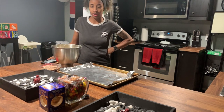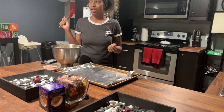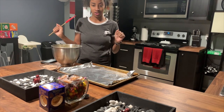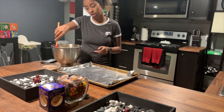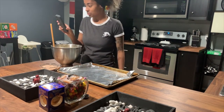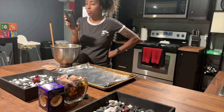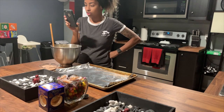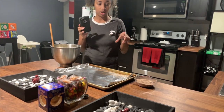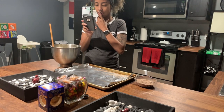Alright guys, it's been an hour and you might notice it's a change of scenery. It's kind of late and my parents are going to bed, so we're in my kitchen downstairs to finish the cookies. Next on the instructions is to preheat the oven at 375, and we've got that going. I don't have parchment paper so foil it is, and I've got the cinnamon and sugar mixed together because once the cookies are ready we coat them in that mixture.